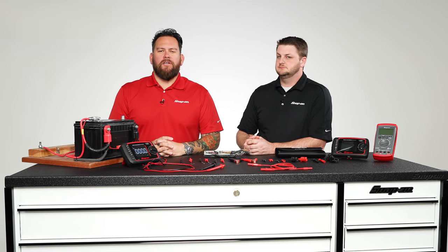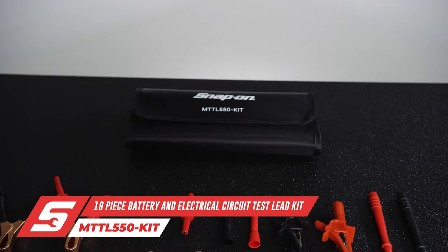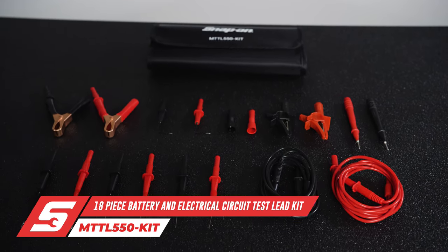We're here at Snap-on Tools World Headquarters in Kenosha, Wisconsin. I'm Jared D'Ende, joined here with Scott Singpeel. Now there are tens of thousands of multimeters in the world in technicians' hands. We've created the 18-piece modular multimeter kit.